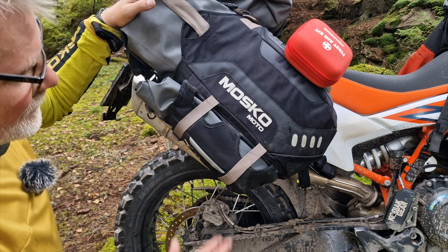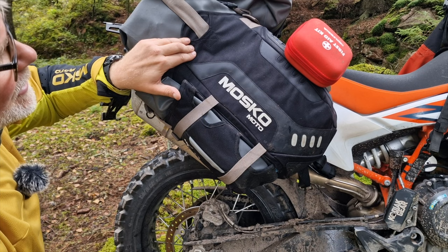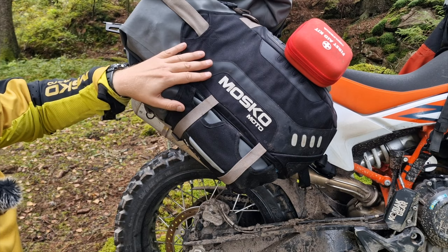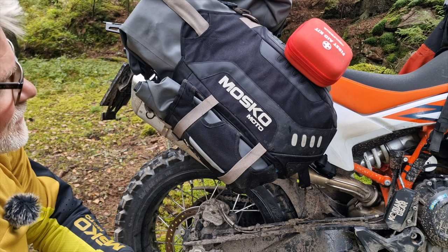Good to know: this is version three of the Reckless 80 Revolver, which lets you adjust the angle on the lower part of the luggage. I had it in setting number two. Some use setting three, which tilts it slightly, but I kept it in position two because it fits perfectly with the front end. So setting two on the 790 or 890 with the Reckless 80 and the Perun rack and tie downs — that fits for me.